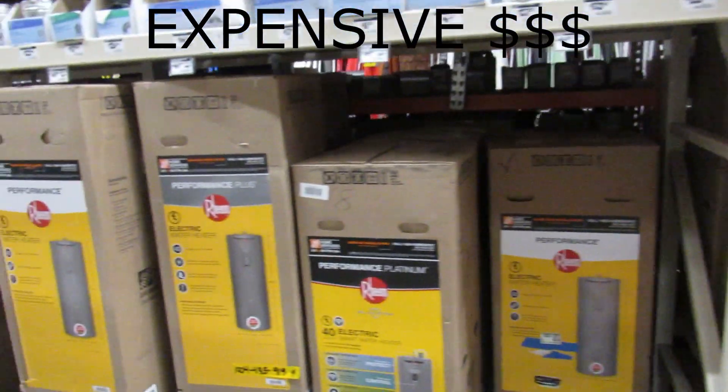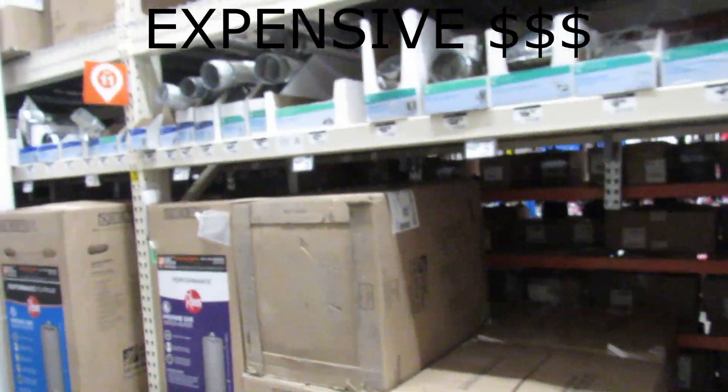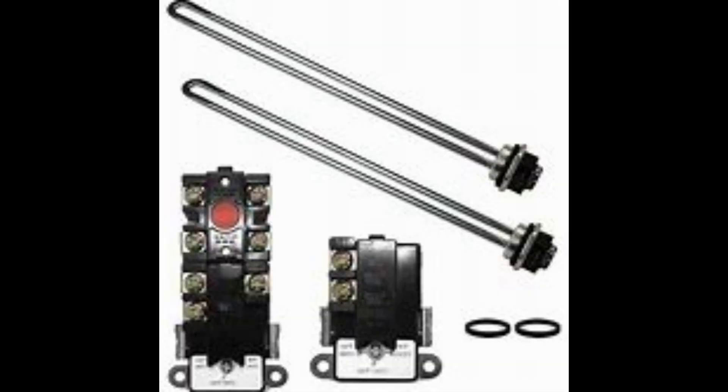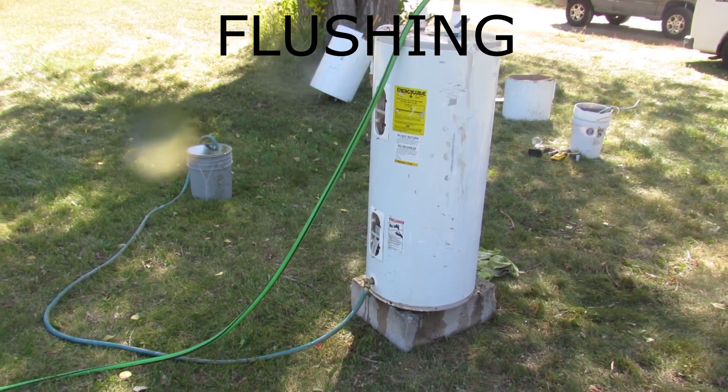The last problem is expensive water heater repair or replacement cost. On both electric and gas water heaters, excessive sediment will shorten the life of the tank. Nearly all electric water heaters, if not leaking, can be refurbished to function like new just by replacing the elements and cleaning out the sediment. So we always do this first before we call a plumber.